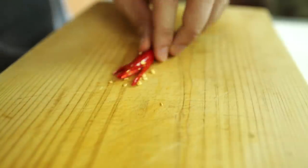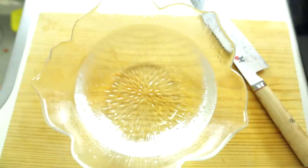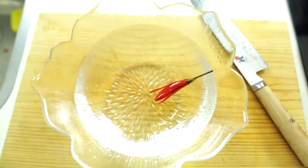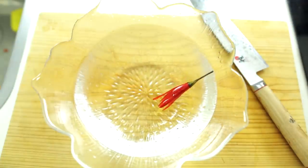Now you just take this and put it into ice cold water, just like this. This is going to take about 30 to 40 minutes to happen, so here we're just going to fast forward.